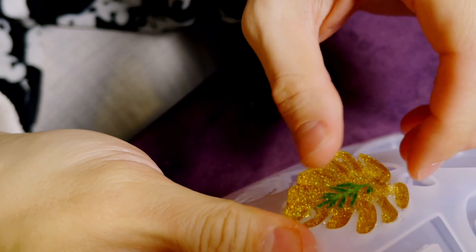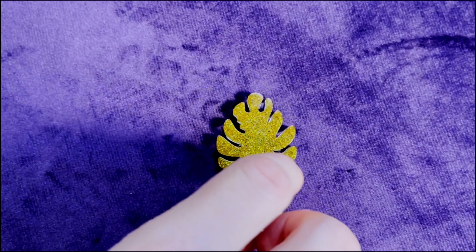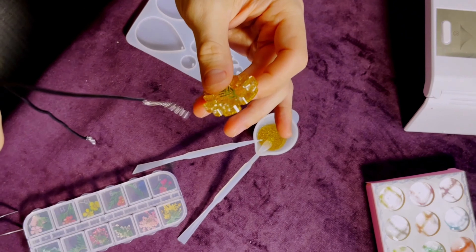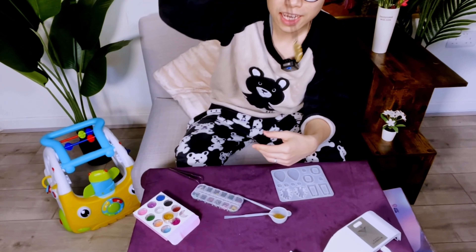Nice and gentle. This is how it looks like — and here's the other side. Then finally we put it through the necklace chain to make it wearable.